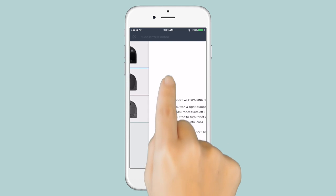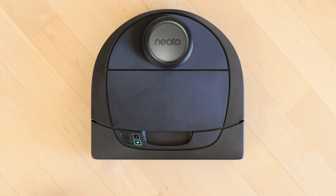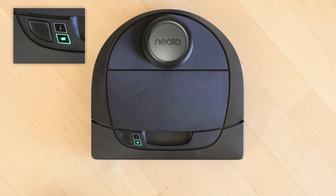Start by pressing the Connect Your Robot button and select the robot model you're connecting. Next, make sure your Neato robot's Wi-Fi is turned on. When you first turn your robot on, the Info LED will be slowly blinking blue for the first 60 minutes. This means the robot is in pairing mode.